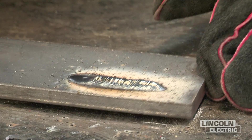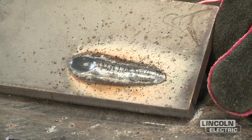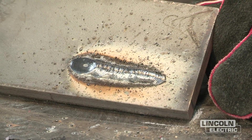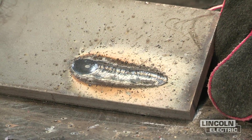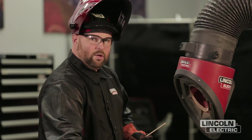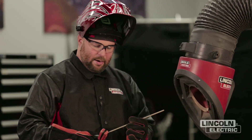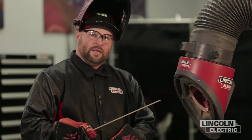We've made our weld at a very slow travel speed. You can see how the weld is really wide and really built up high on the plate. Now the next variable we're going to look at for troubleshooting is too fast of a travel speed. We're going to increase our travel speed and see what the outcome of that weld is.